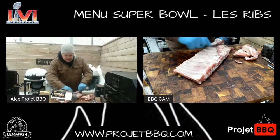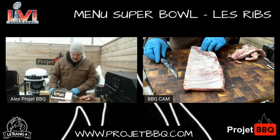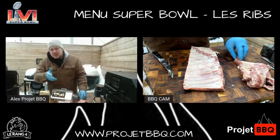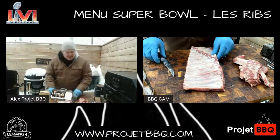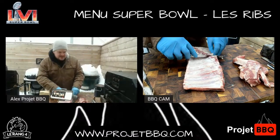Ce que je vais faire, c'est que je vais enlever le petit flap ici. Ça, ce n'est pas des pertes — ces morceaux-là, vous gardez ça, vous mettez ça dans vos chili, dans vos binnes, et pour faire de la viande à tacos. Je peux tout cuire ça après. Je ne perds absolument rien là-dedans. Je vais faire une petite cuisson à côté de ça. Si vous avez des questions, allez-y.